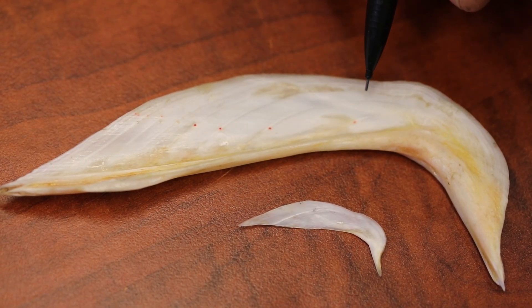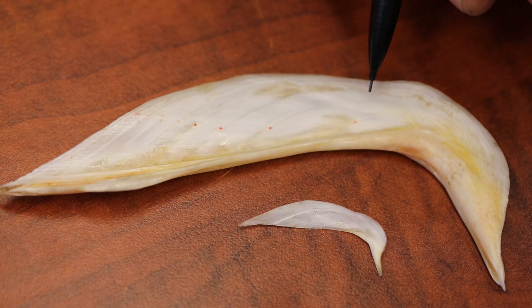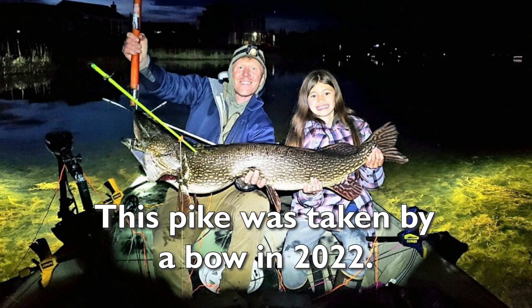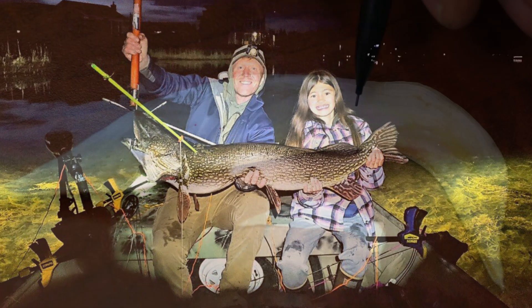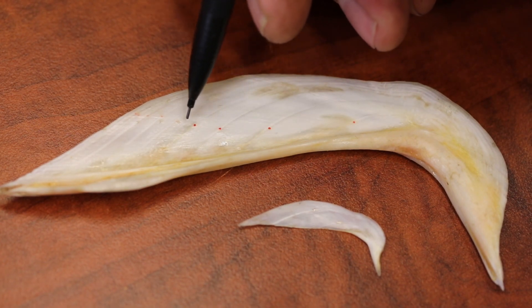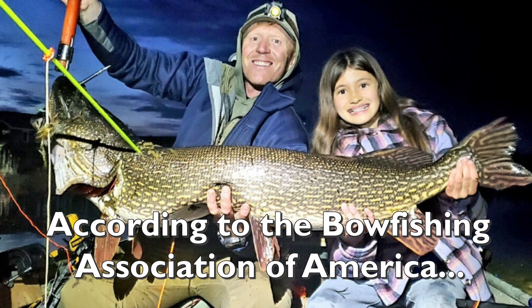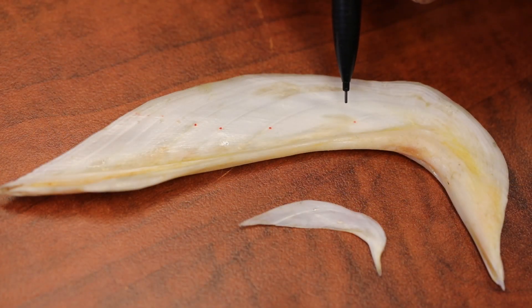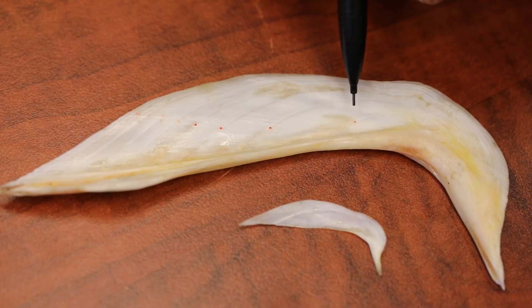In contrast, we have a Cleithrum from a pike in Big Lake. This is a 48 and a half inch pike caught by an angler, and it's only about 10 years old. You can see the annuli marked on it — very large for just a 10-year-old pike. That's because there's still a really good food source in Big Lake, and as a result, their growth rates are really high in that system.